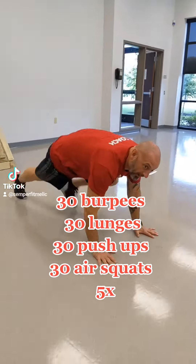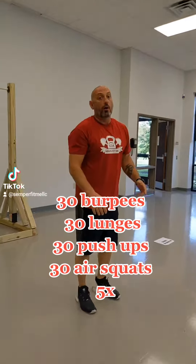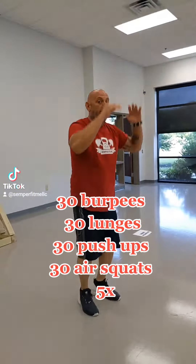Or you come down, step it out, no push up, step it in, come up. Or down, back, in, and up.